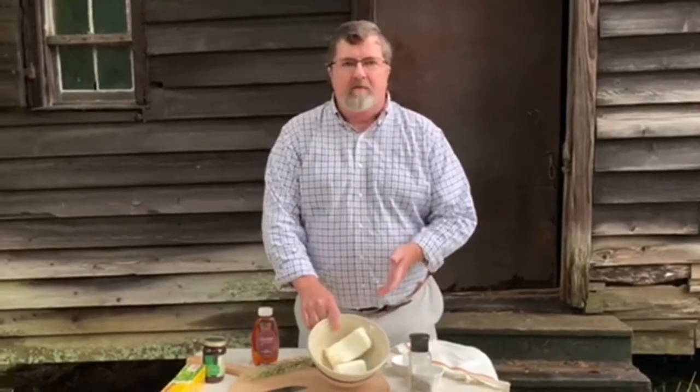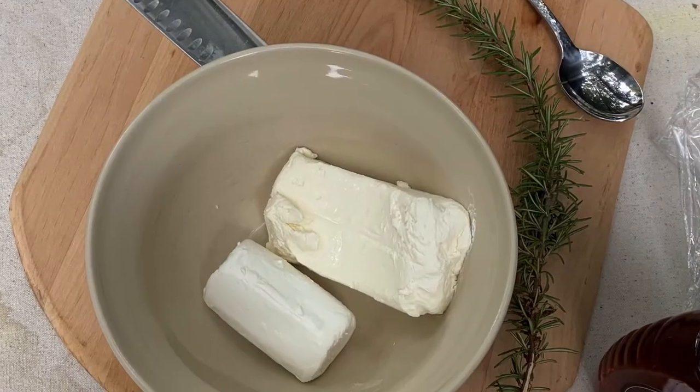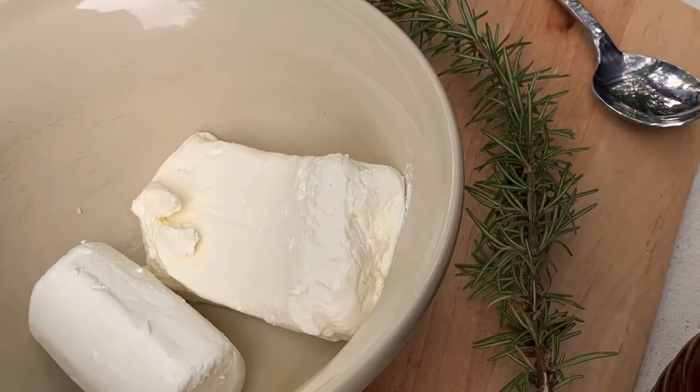First thing we're going to do, you want four ounces of goat cheese and eight ounces of softened cream cheese. I've got these nice and soft right now to make it easy to spread.